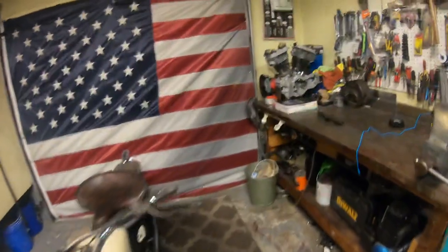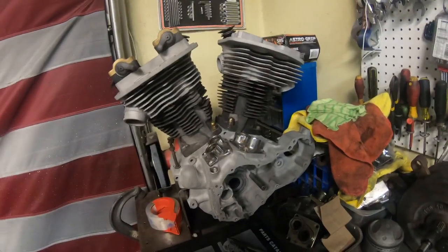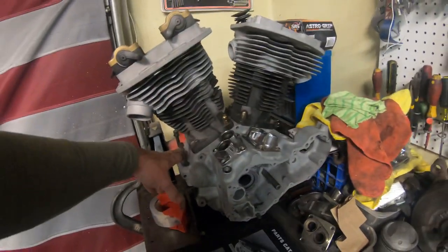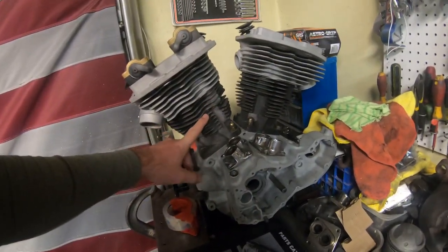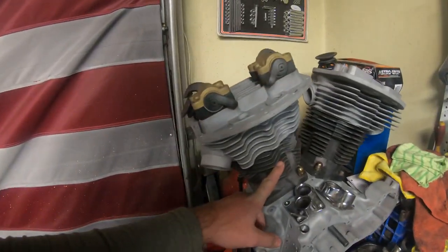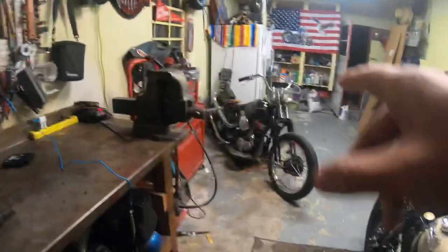This is my '57 motor. I'm just waiting for the title and then I'll start building it — putting in True and Osborne flywheels, torque monsters, and doing 84 cubic inch with a four-and-a-half inch stroke and stock barrels. That'll give me 84 cubic inches and should be a rad motor when it's all done. Really stoked on this one.